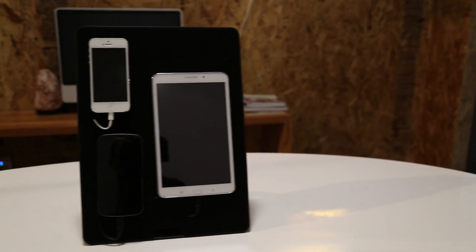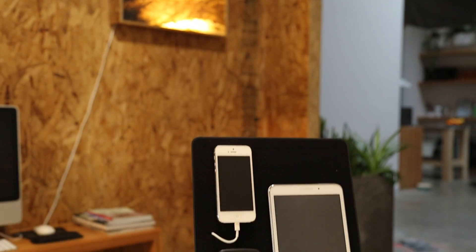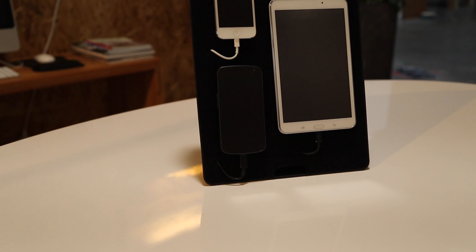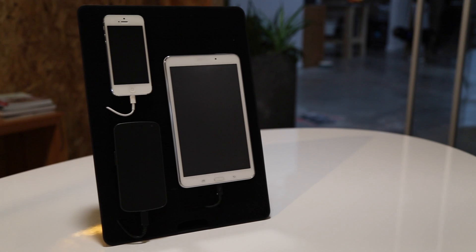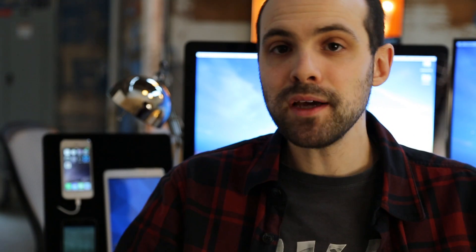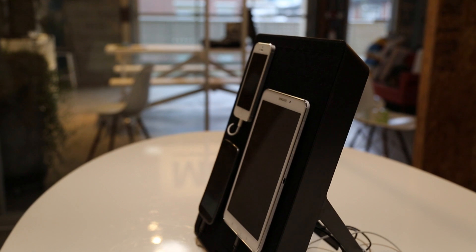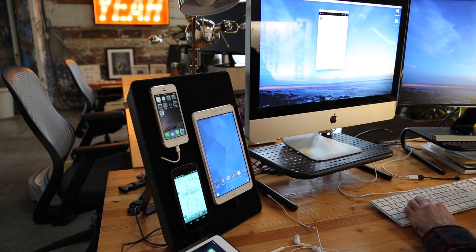This is the Device Lab by Vanamco. The official description is a 'responsive development stat,' but I like to simply call it a portable device wall. With current screen fragmentation and the plethora of devices out there, making an app or a website that works everywhere at every possible resolution is a bit of a nightmare. A device wall is something that can help you speed up the testing and debugging process a lot. There are plenty of options out there, and if you feel crafty enough you could always build one yourself — people did it with Lego.